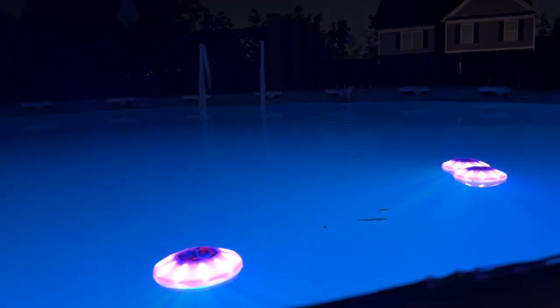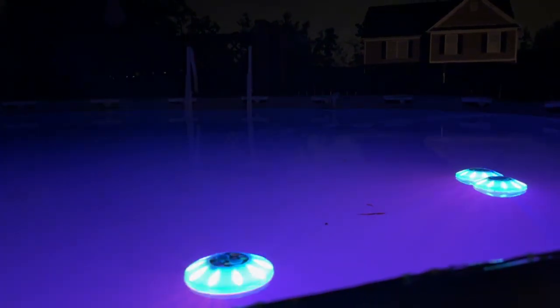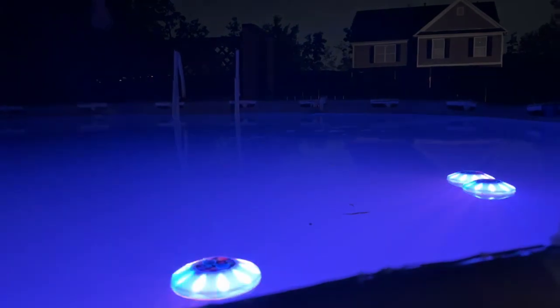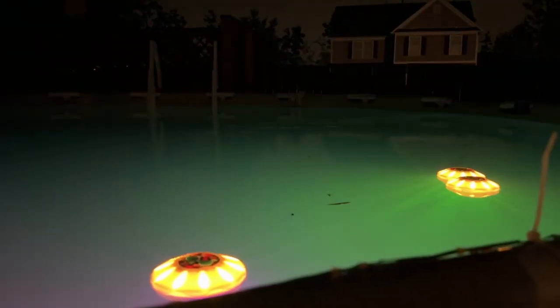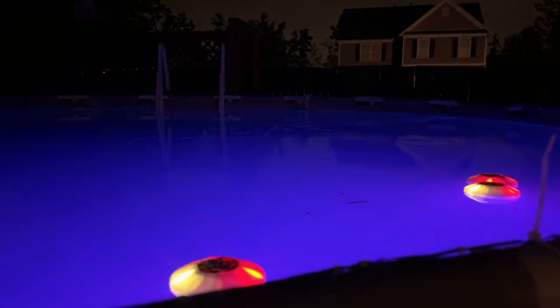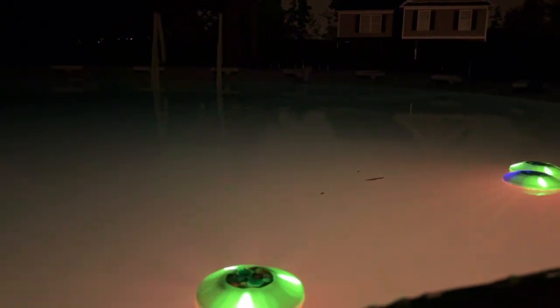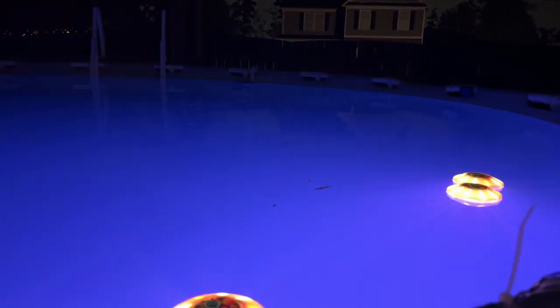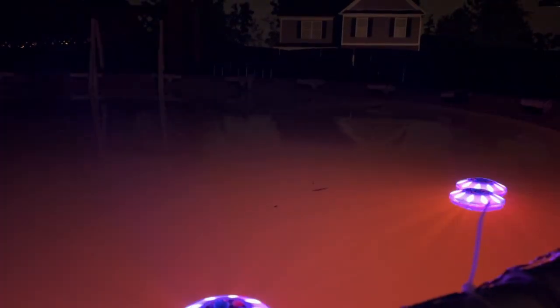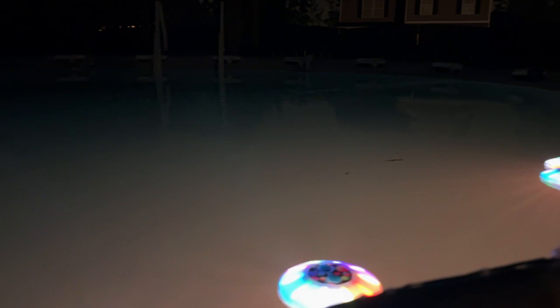I'm testing out all the different light show options on the remote. There's flashing, smooth, and chase one, two, and three — it just kind of evolves through the colors. These remind me of UFOs in the pool — how cool is that! There's also a timer, so if you plan on being in the pool for an hour or two for a late-night swim, you can set that timer and not worry about cutting them off, though you can also cut them off manually.